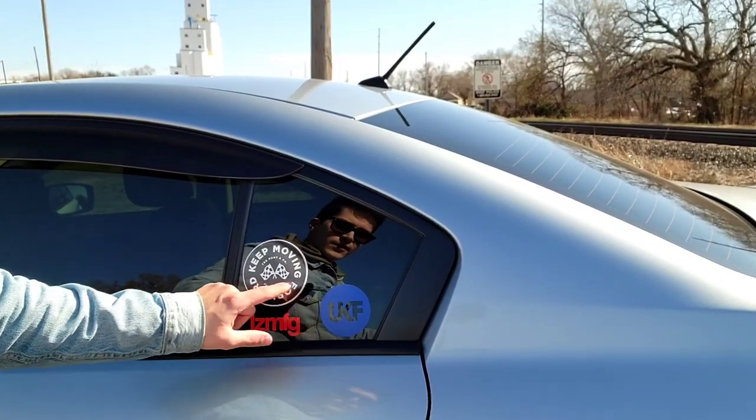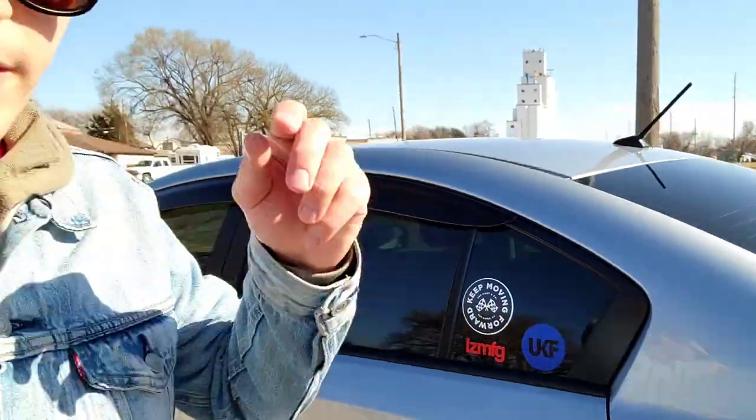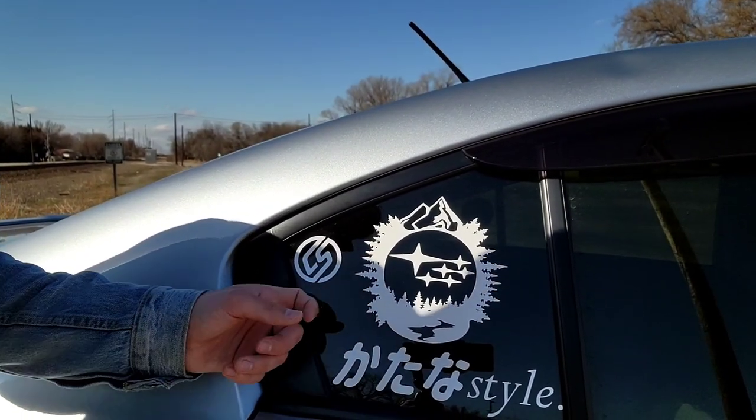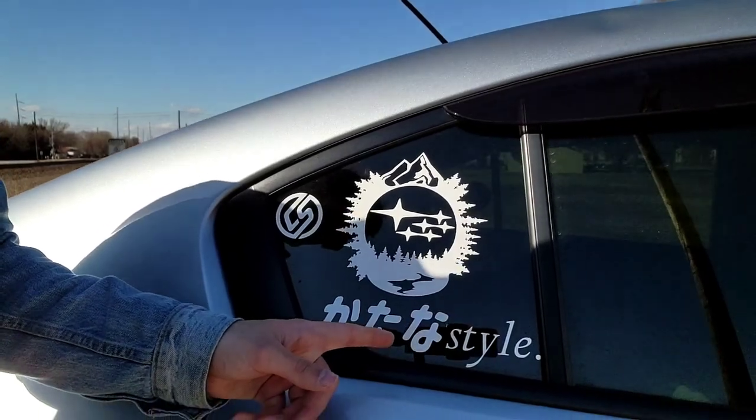The car has several stickers: 'Keep Moving Forward' from TJ Hunt, LZ MFG for Adam LZ — both car YouTubers — and UKF for UKF Dubstep since I really like electronic music. On the other side there's a Subaru badge with mountains and forests, a Karma Speed decal, and a Katana Style decal. Katana Style is a car YouTuber who actually has the same car but in the hatchback version with tons of mods — I recommend checking him out.